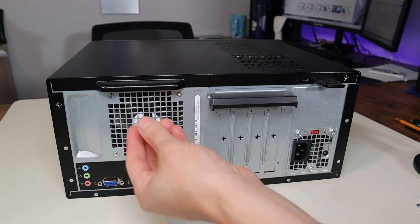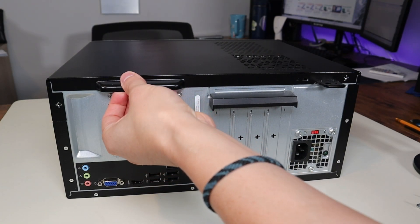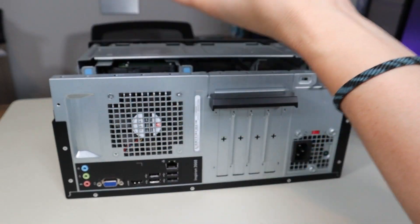After those screws are gone, we'll grab this handle here, pull directly back, and that panel comes off.